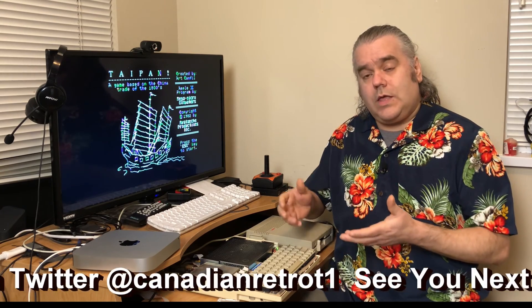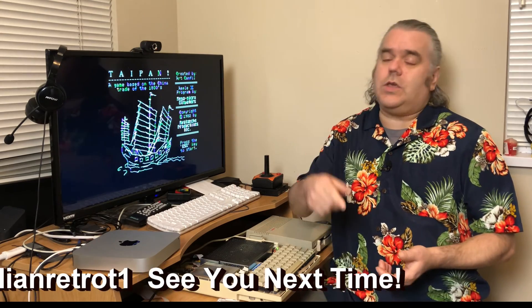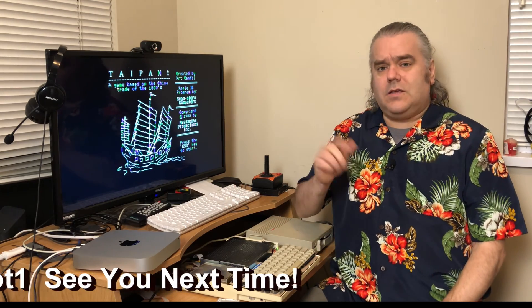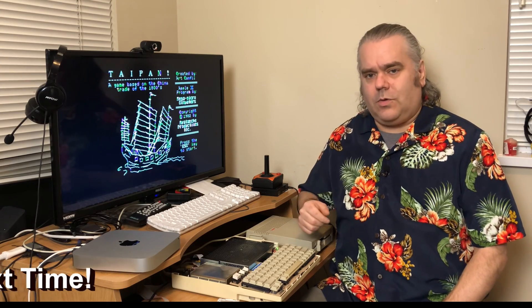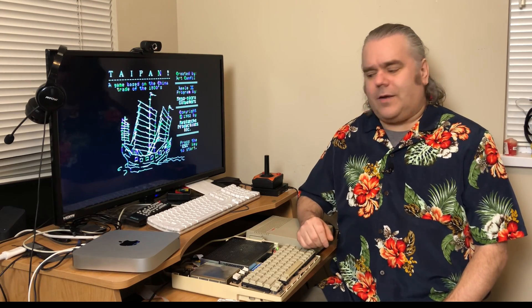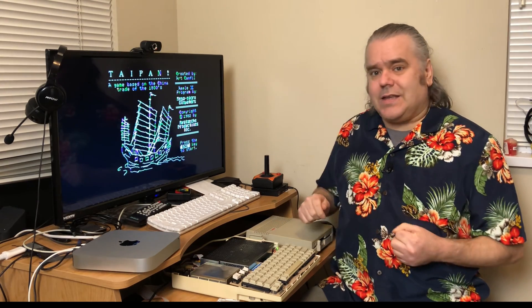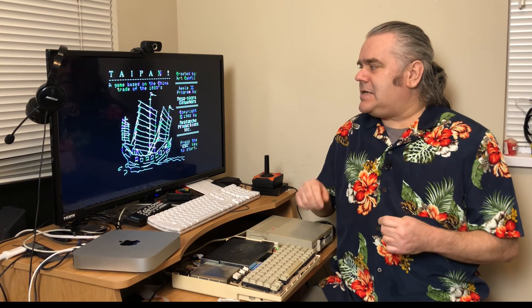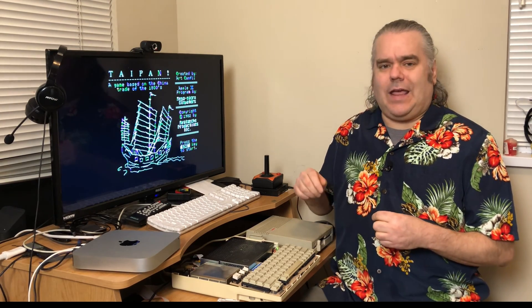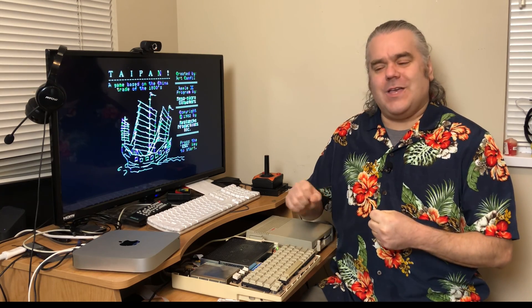I hope you enjoyed watching me mess around with this. If you did, you know what you can do with the liking, subscribing, and commenting below, because anything and everything you do is always greatly appreciated. But right now I think Taipan is calling my name for a good round of 1800s trading and sea warfare. I will see you next time.